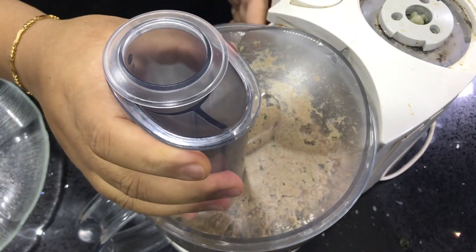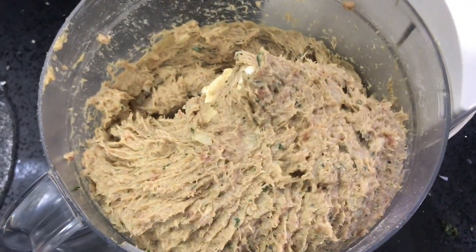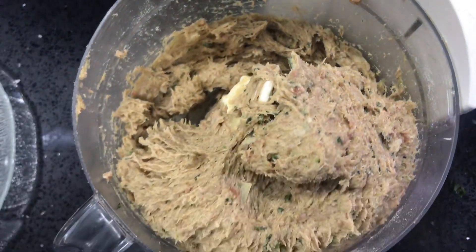This has been mixing now for about three to four minutes and you can see the consistency of the meat. We're going to take this out now.